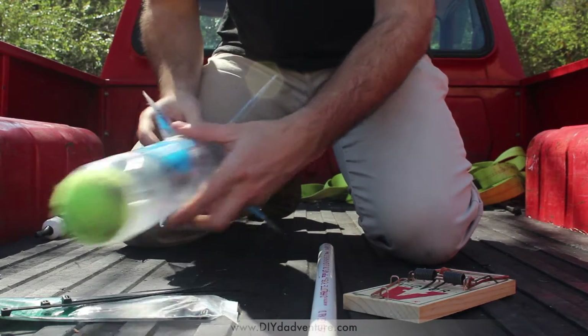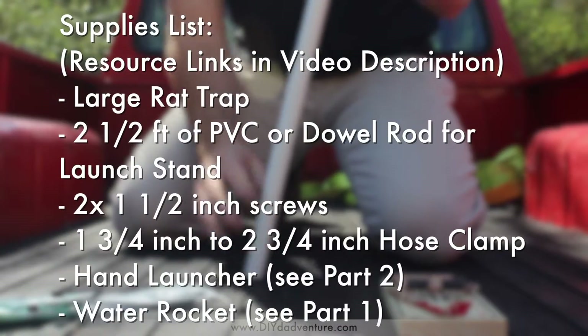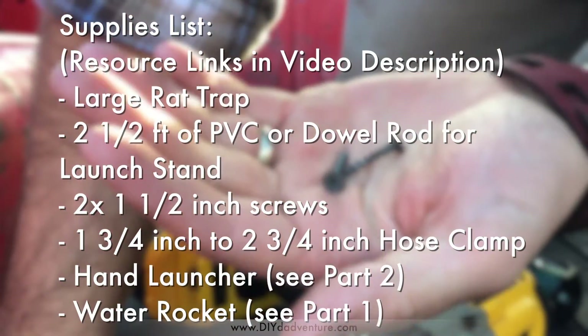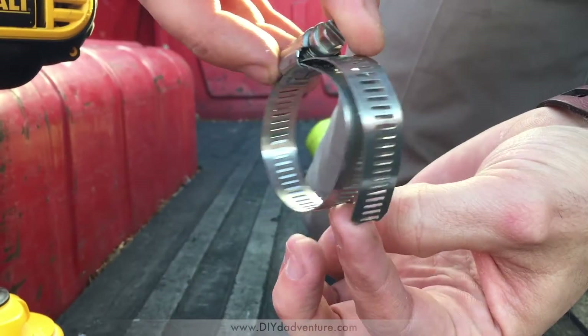You're only gonna need a few supplies for this. First is a rat trap. Next you're gonna need something to mount it on — I use a length of PVC, but a dowel rod or something like that would work just fine. You're also gonna need a couple of screws to attach the rat trap and a hose clamp to attach the launcher.